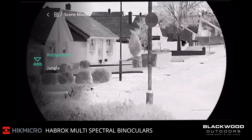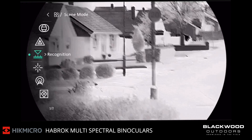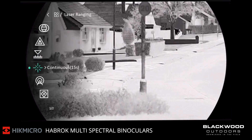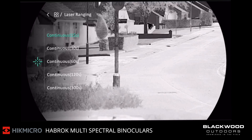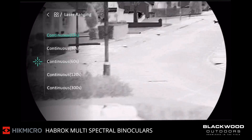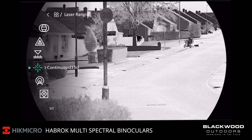Then you've got recognition mode, or jungle mode — I've been changing it recently. You've got your laser rangefinder modes, so you can have that set for 15, 30, 60, or 2 minutes, or even longer, continuously scanning. I just leave it on 15, because that's more than enough for what I need.